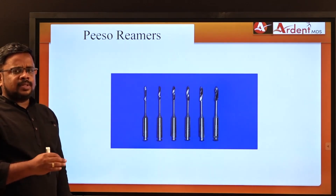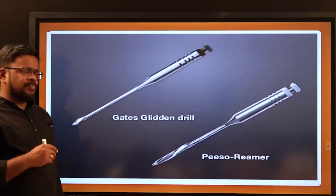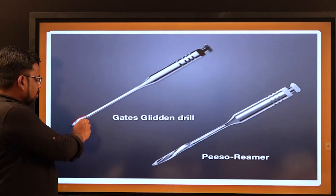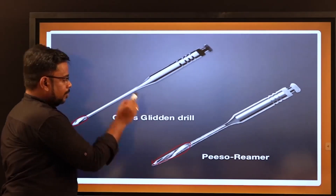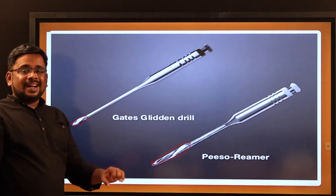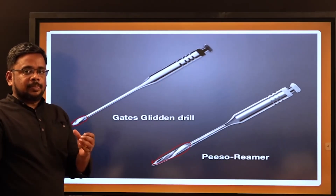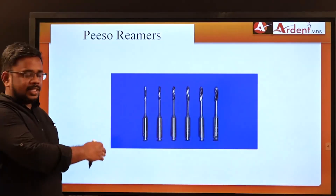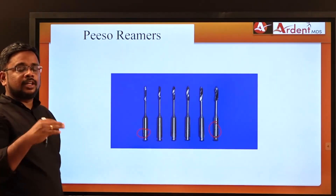The next topic is Peeso Reamers. Peeso Reamers look similar to GG Drills but are not the same. The key difference is the head size: GG Drills have a very small head, while Peeso Reamers have a very large head. Peeso Reamers are used to remove gutta-percha from the root canal in order to create post space preparation. They are also available from size 1 to size 6, identifiable by rings.